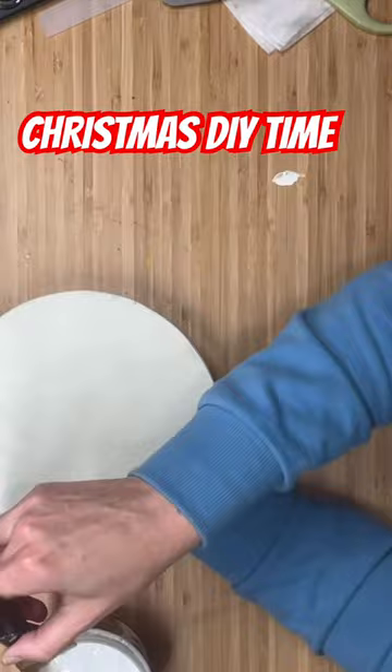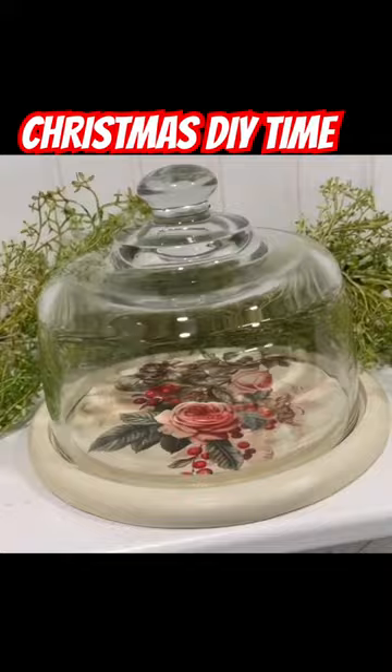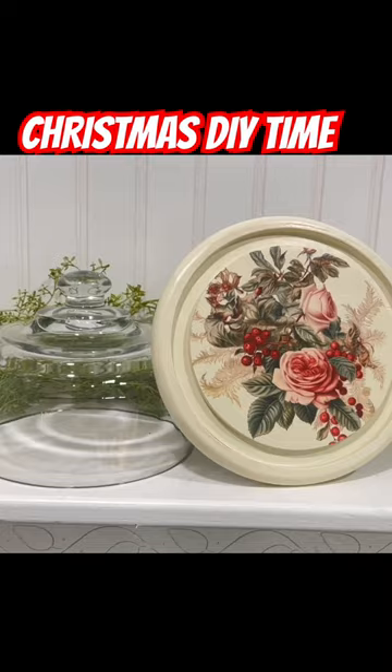Then we are going to take Big Top. We are going to seal that baby up. It is water-based and it is food safe. This made for such an easy thrift flip and it completely changed the look of this. It is going to look beautiful all year round and for Christmas.